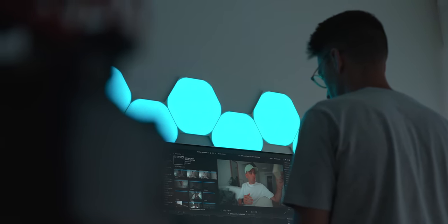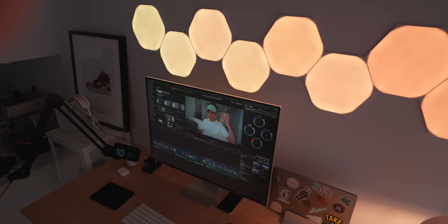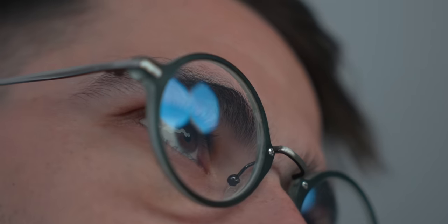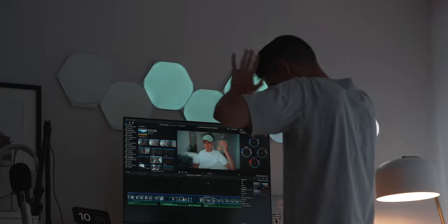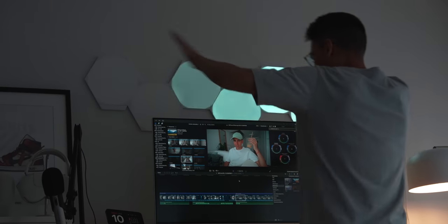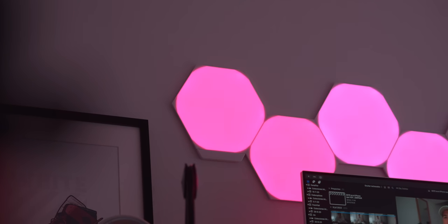Let's start off with these awesome lights — the Nanoleaf Shapes. They are hexagon-shaped lights that you just put on your wall and arrange in whatever shape you want. You can also pick up triangles or mini triangles on Amazon and combine them together. What's also cool is the rhythm scene in the app, where the lights react to your music — so if the music goes boom boom boom, the lights do boom boom boom.